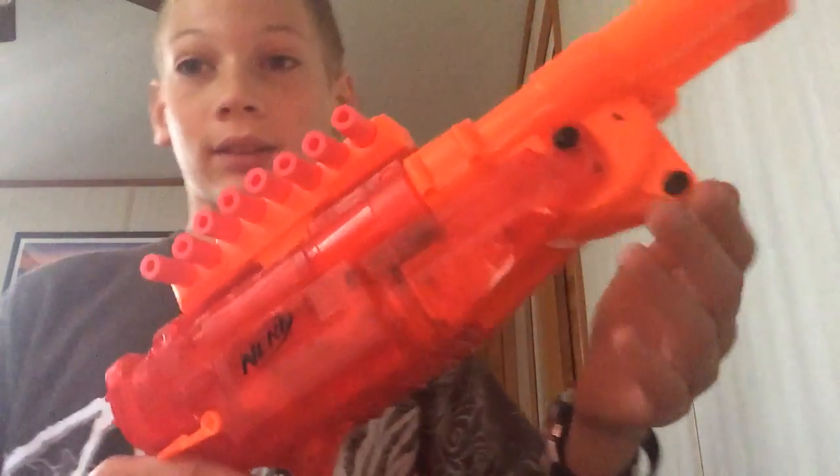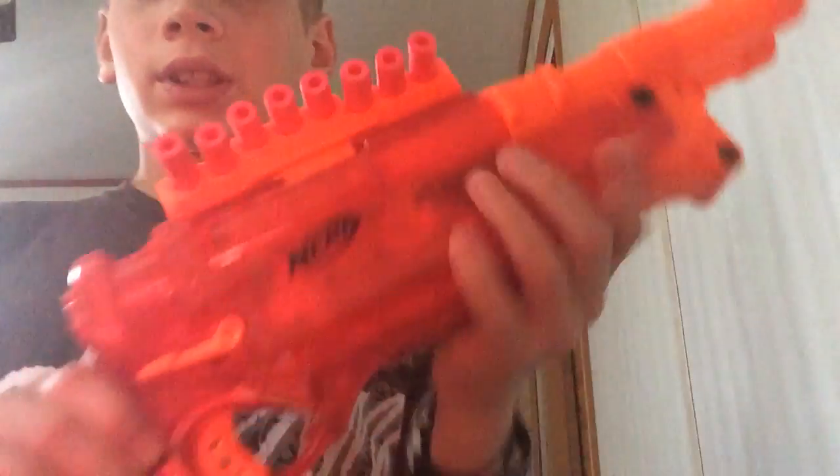So we're going to take this thing outside and test it. All right, so this beautiful piece right here — we'll be testing it. I'll see you out there.